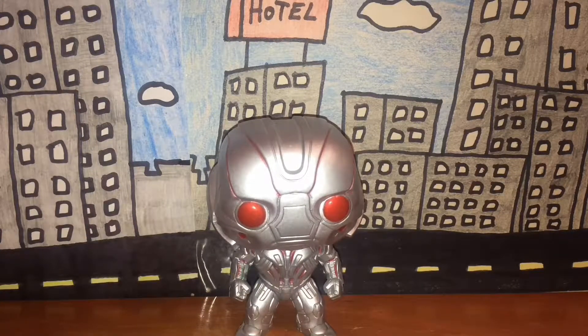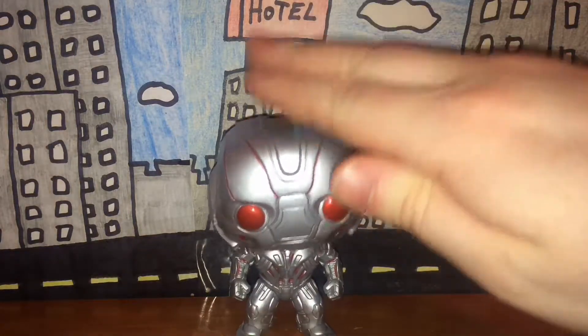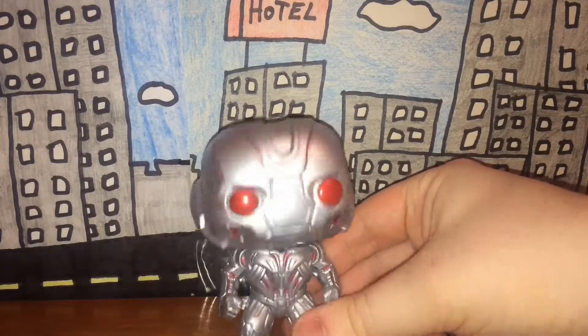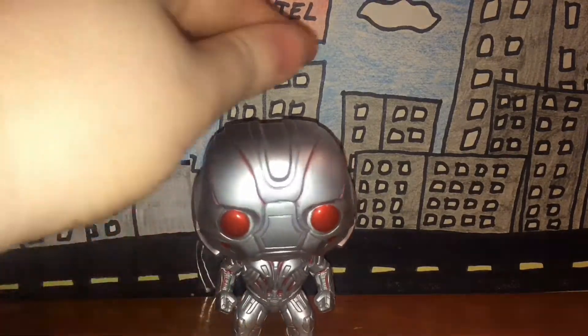Welcome back guys, today we're going to be looking at another bobblehead Funko Pop figure, this one being Ultron from Avengers: Age of Ultron. The next couple of review videos are also going to be Funko bobblehead figures, just to give you guys a quick heads up — no pun intended.